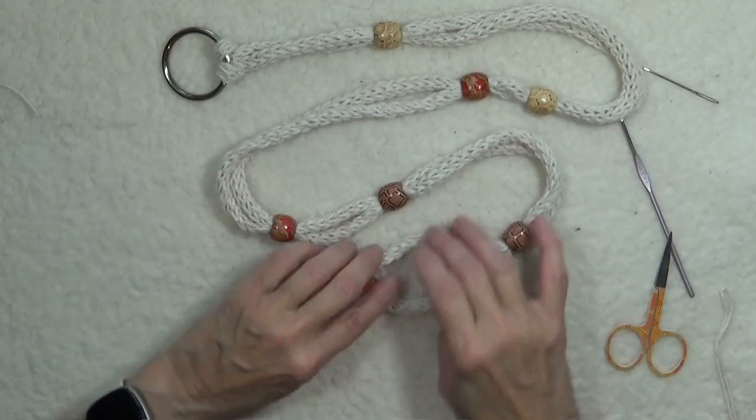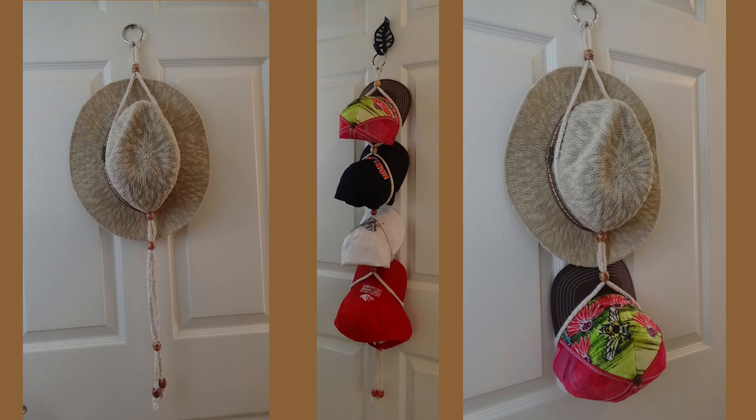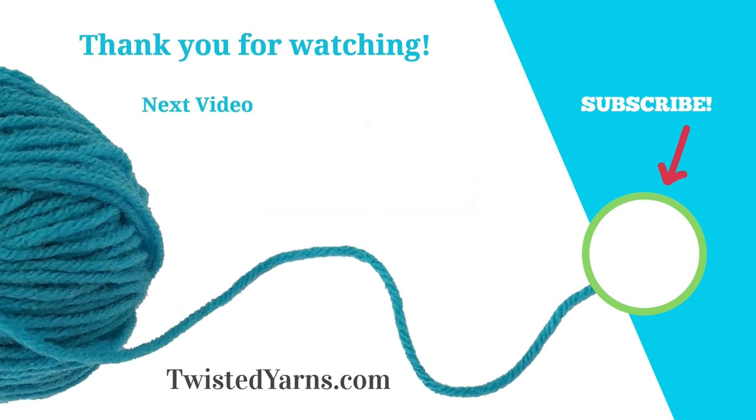I hope you enjoyed watching our video on how to make a hat holder. Please take a moment to subscribe and ring the bell to receive notifications of upcoming videos and events. Happy Machine Knitting!